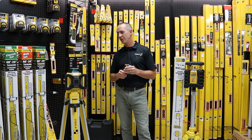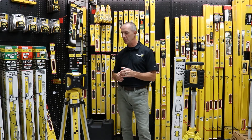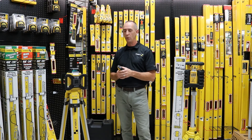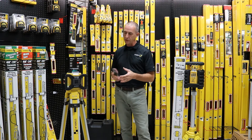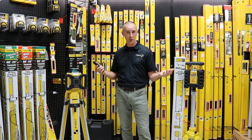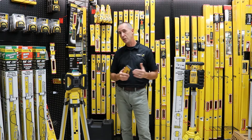I'm Collin from Stabila and I'm here today at Mississauga Hardware to introduce our latest product launch, the LAR-160G rotary laser. The LAR-160G is a green beam laser, interior/exterior laser capable of a range of 1,800 feet.